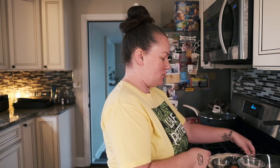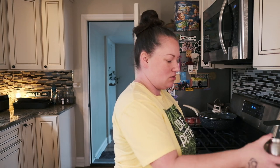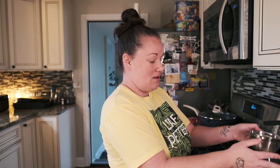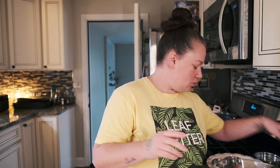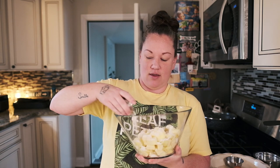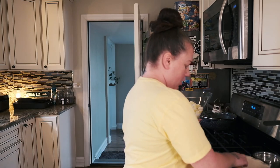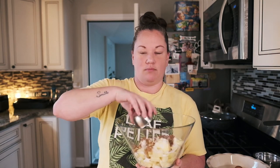We're gonna take three-fourths cup of sugar and drizzle it all on the apples. I'm actually not going to use the whole thing because I don't know if I used as many apples as the recipe calls for — I think that should be enough sugar, I'm eyeballing it. Then let's see — two tablespoons of flour, leave a little bit extra.